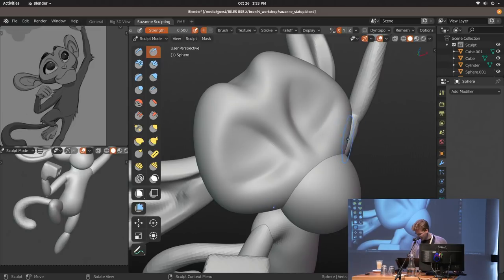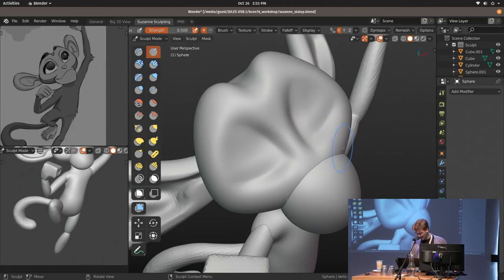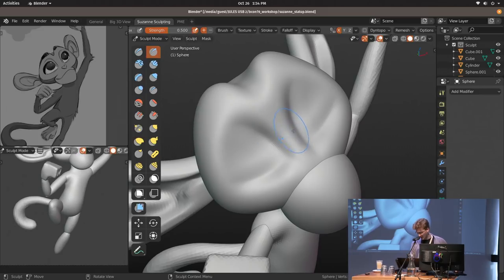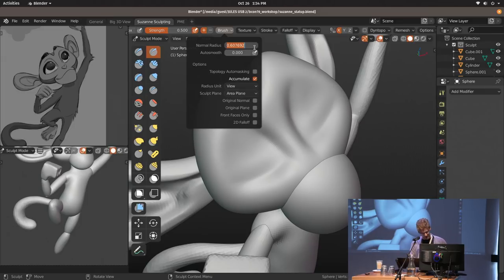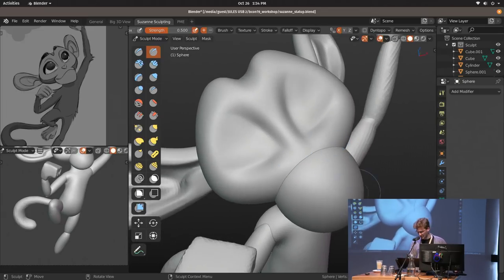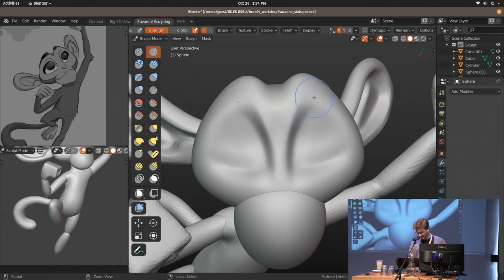The normal radius determines the orientation of the brush — basically what you're extruding outwards, adding or subtracting to. For flattened brushes it's insanely useful, so hard surface sculpting is so much easier now. I wish I had this when sculpting rocks on the Spring project. There are so many new brush settings now, really useful for hard surface sculpting.